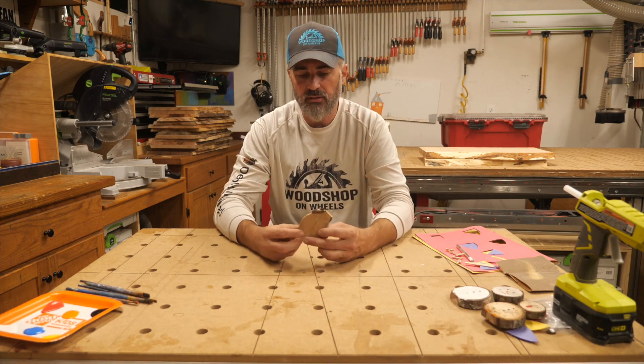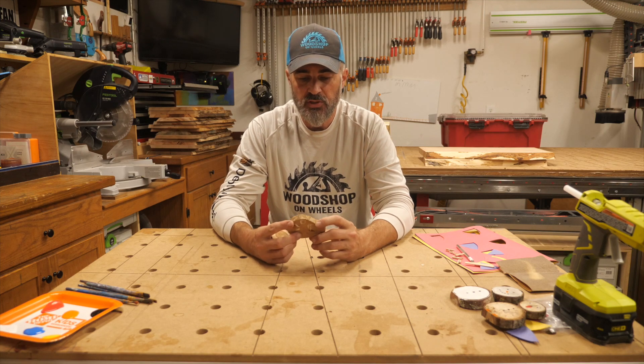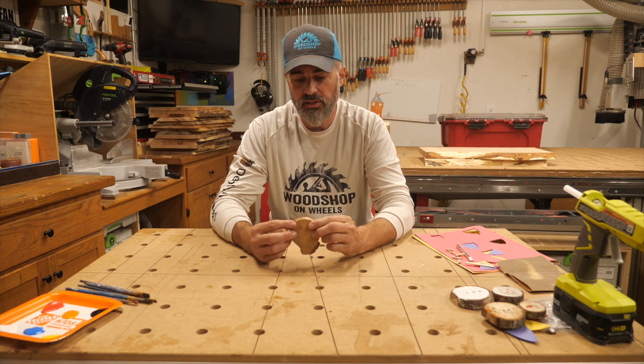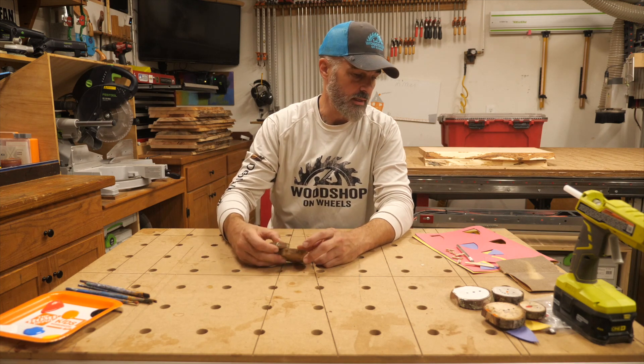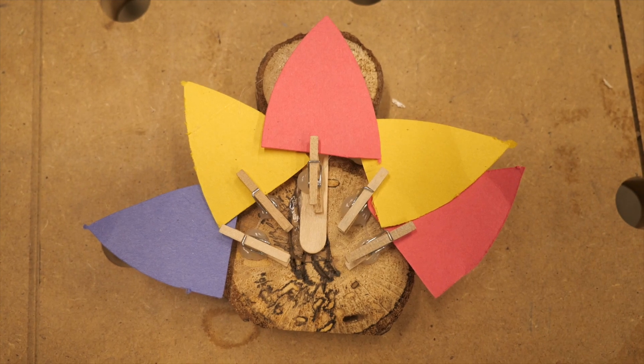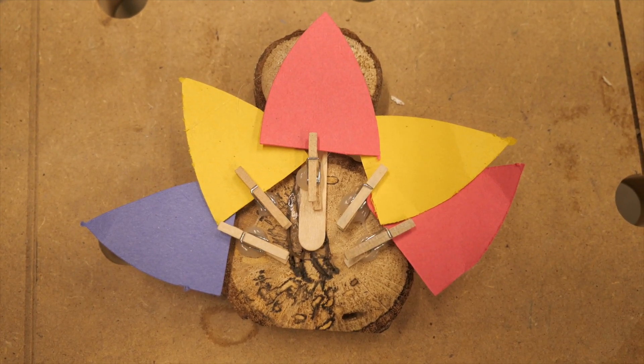In your bag you're going to get two round pieces of wood. This one is not quite round — it's kind of funny — so it's a good one to use as an example. This one is round. You're also going to get a tiny little popsicle stick and five of these tiny little clothespins.